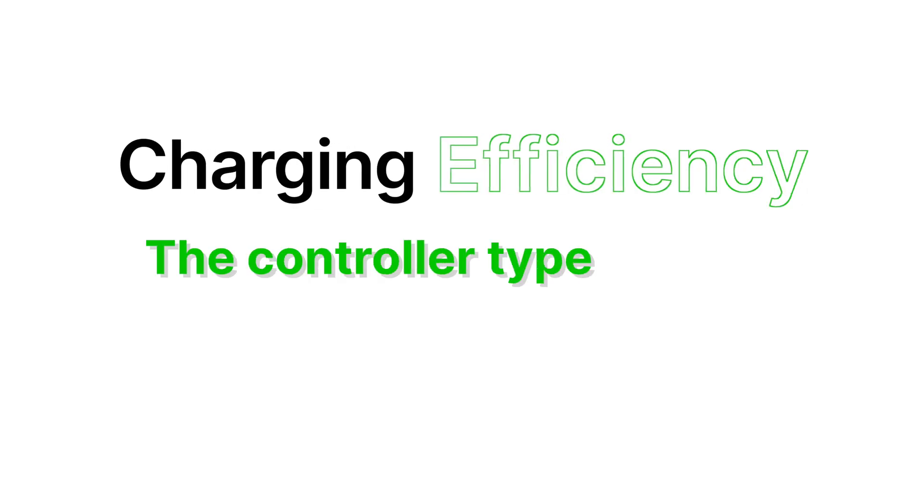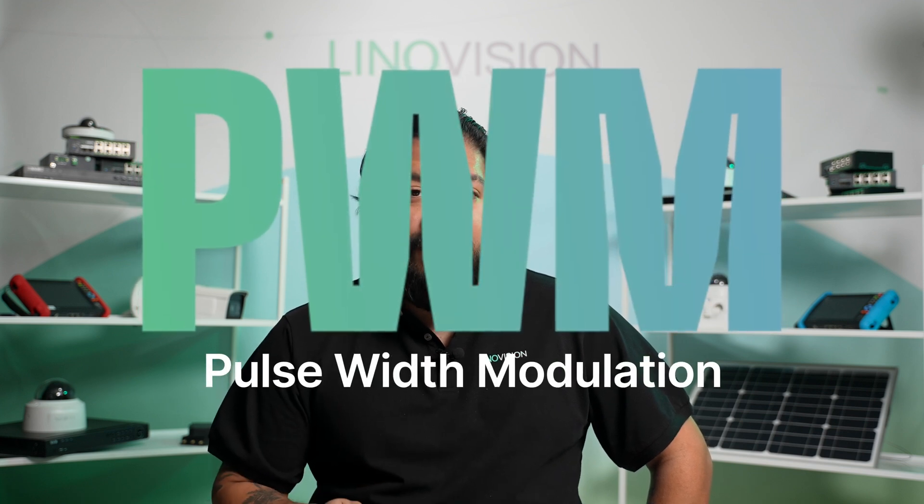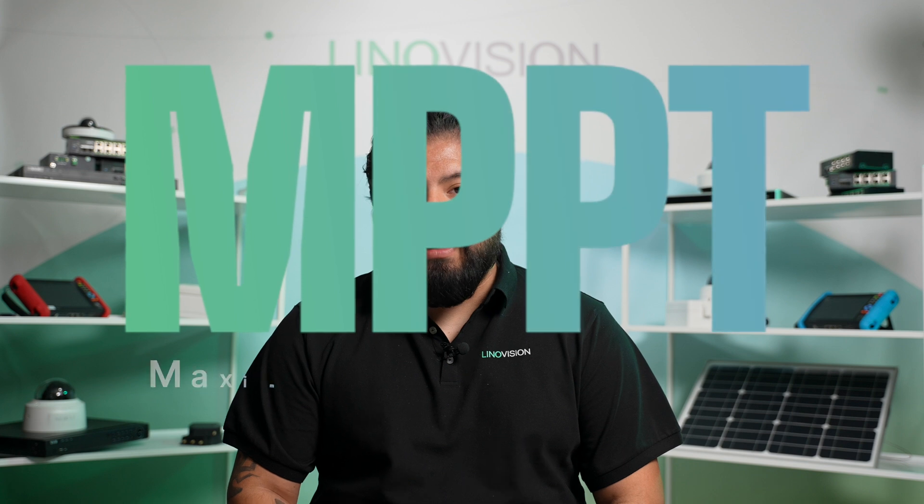When selecting a solar charge controller for a solar-powered camera system, there are several key factors to consider. Charging efficiency — the controller type plays a major role. There are two main types: PWM (pulse width modulation) and MPPT (maximum power point tracking). PWM controllers offer an efficiency of 65 to 80%, while MPPT controllers — the more advanced option — boast 90 to 99% efficiency, maximizing energy transfer by operating the solar panels at their optimal power point.